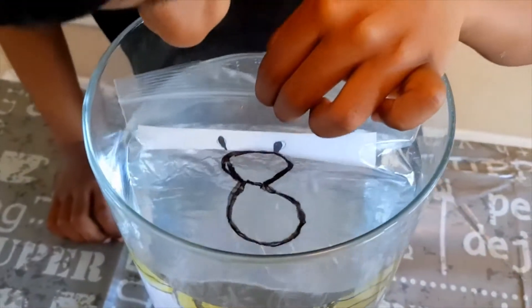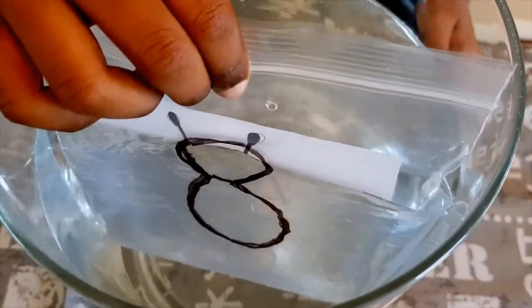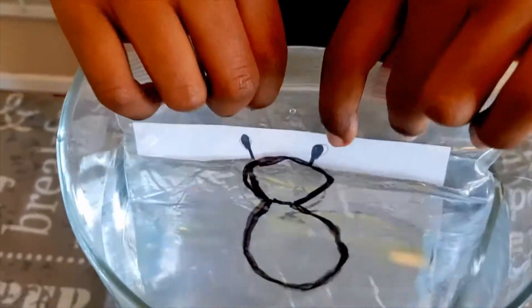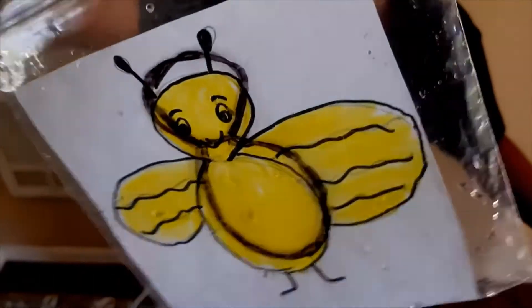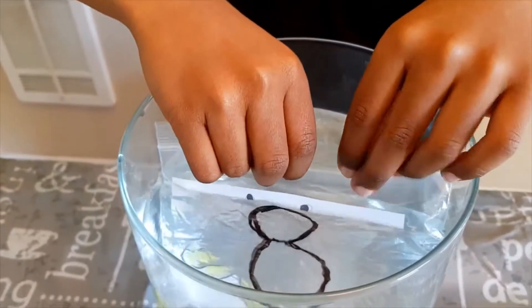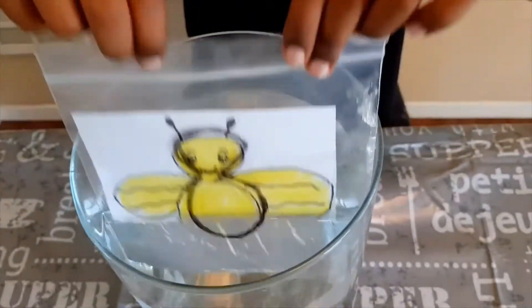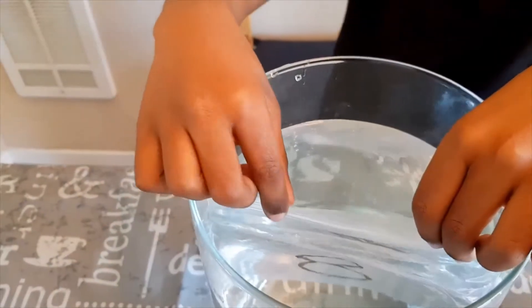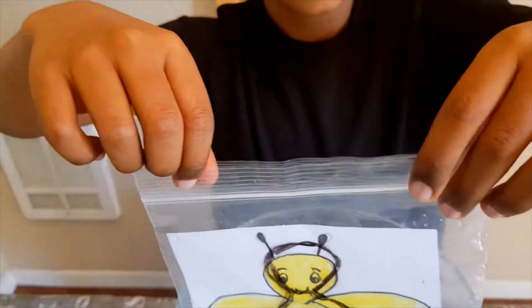Hey, where did my honeybee go? There's just an eight! Oh look, he's flying out of the water! Let me pull out the bag — here comes the honeybee flying out from the sea. When it's in the water you can only see the number, but when I pull out the bag, the picture has come to life!